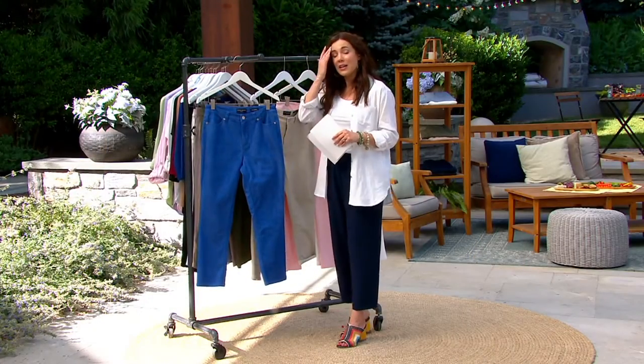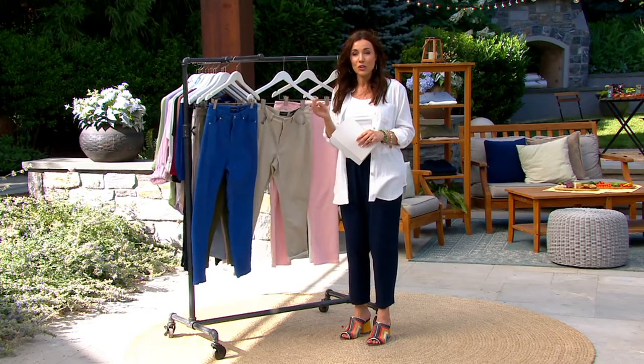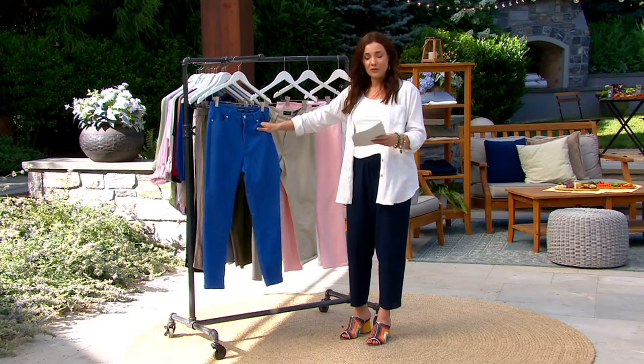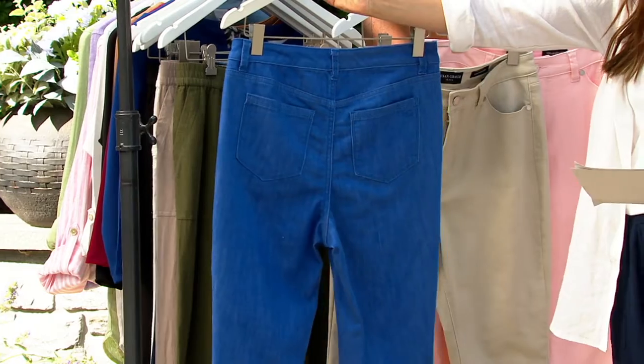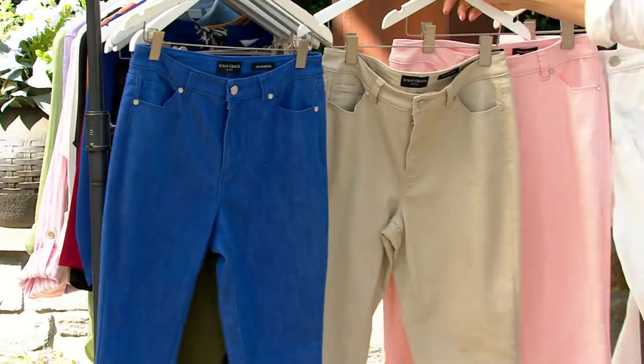We've loved this stretch denim for a while now. What's exciting right now is we're going to do a colored straight leg ankle jean in a perfect weight for summer. Let me show you the colors. This is the royal blue — a designer jean that you're getting home on easy pay for $13 and 19 cents.